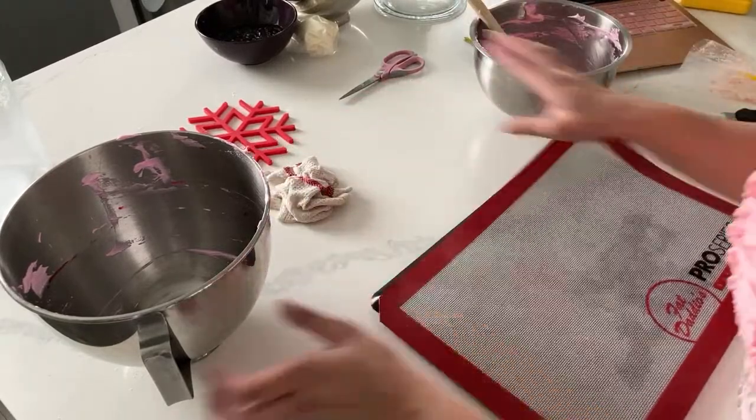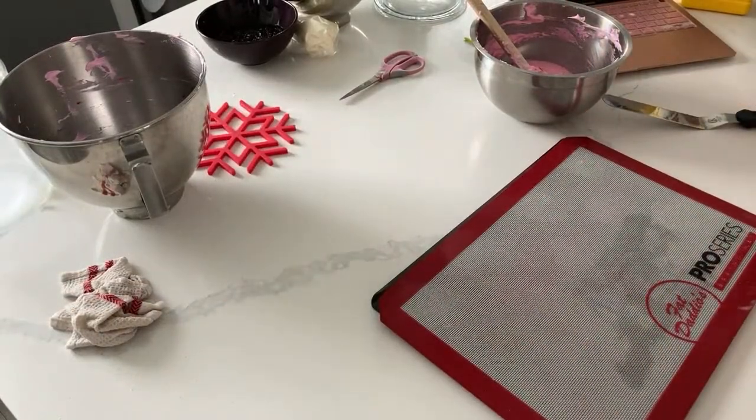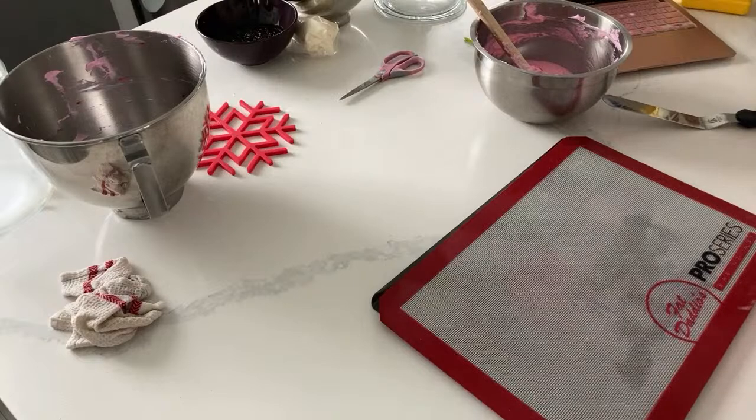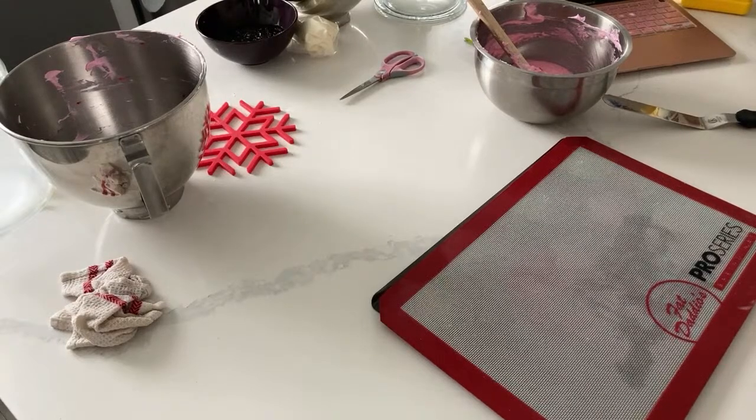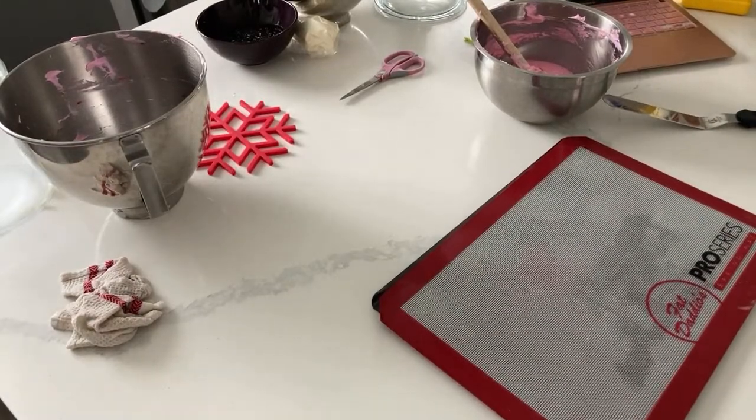Feeling good now. As much as it pains me, I think I'm going to use a different piping bag because I don't want it to get messed up. I still haven't gotten my favorite tip-less piping bags back in stock and I can't seem to purchase them anywhere else but that store that I like.